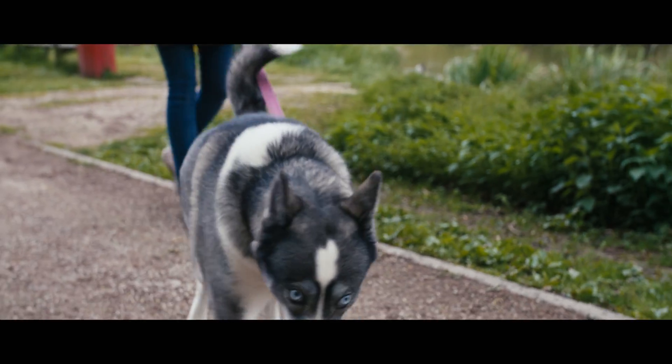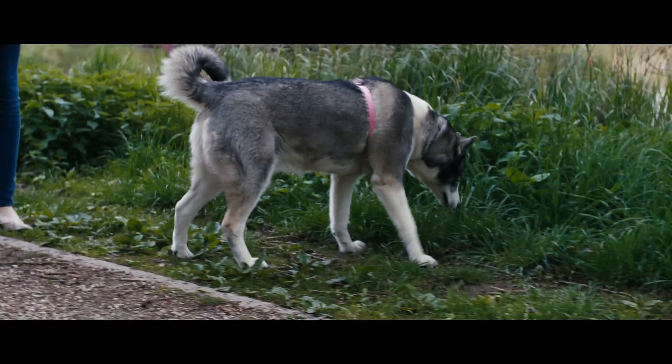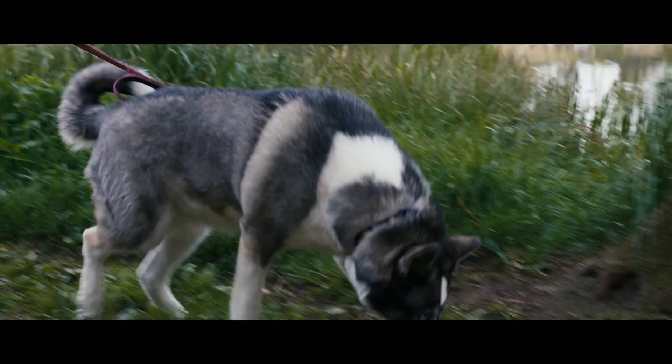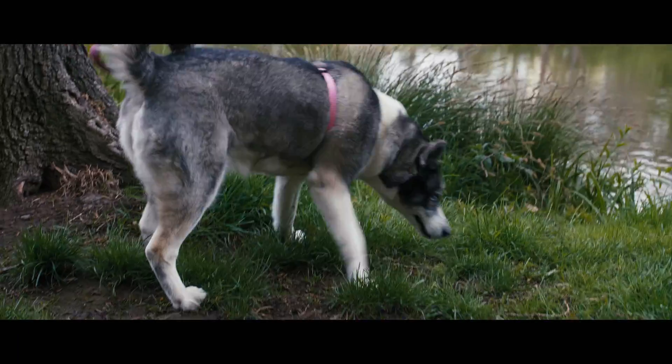Just look how spastic my dog is. The aperture was around 2.2, so it was close to wide open. And you're going to see the auto white balance change here again — it was really annoying.